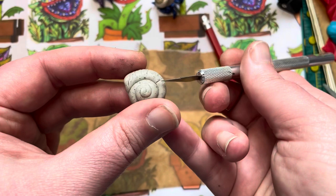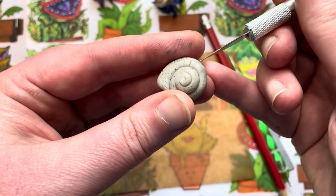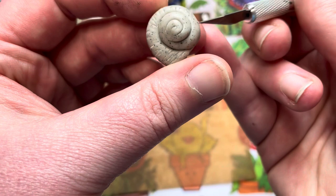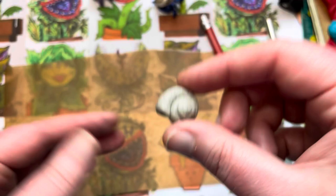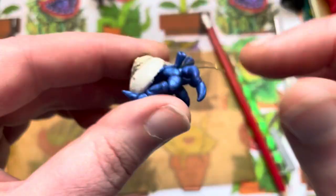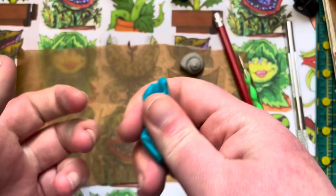Roll your tool along the shell to add texture — it'll show up just slightly and give it a little more character. If you think it's a little too much, you can always take your finger and smooth it out. You don't have to do this at all, but if you choose to, make sure you do the whole thing. We don't want to bake this yet — set it aside and now we're going to make the actual hermit crab part.